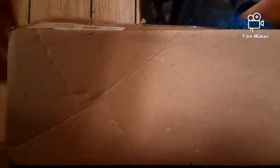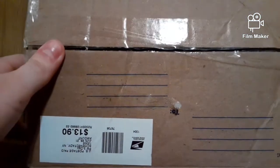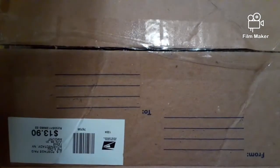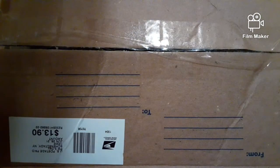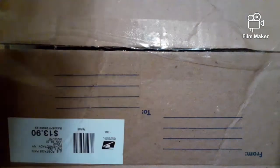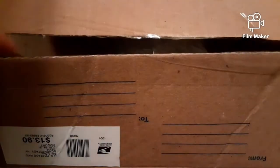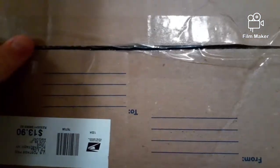He got me this box full of Transformers figures, and as you can see, I've already pre-cut it open because that usually just drags out whenever I'm recording myself unboxing — it's hard to do it with one hand — so I decided to open it up beforehand. Okay then, time to unbox it.